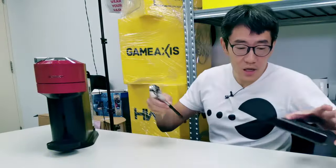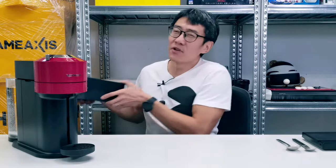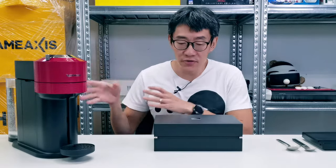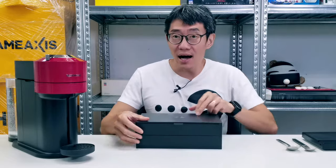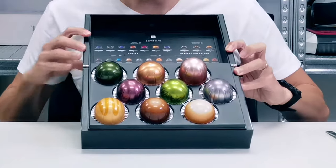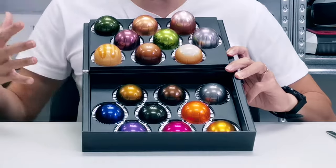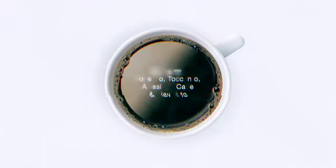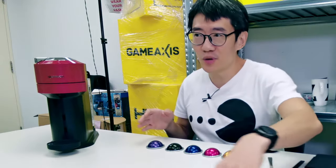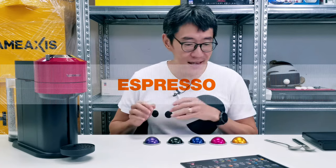I don't have all the coffees from Nespresso at this point — I think they've launched about 30 different capsules, with eight new ones with the Virtuonext. I have about 18 of them in this box, and we're going to try all of them today. We'll start with the espressos — I have five of them going from the lowest intensity to the highest intensity.